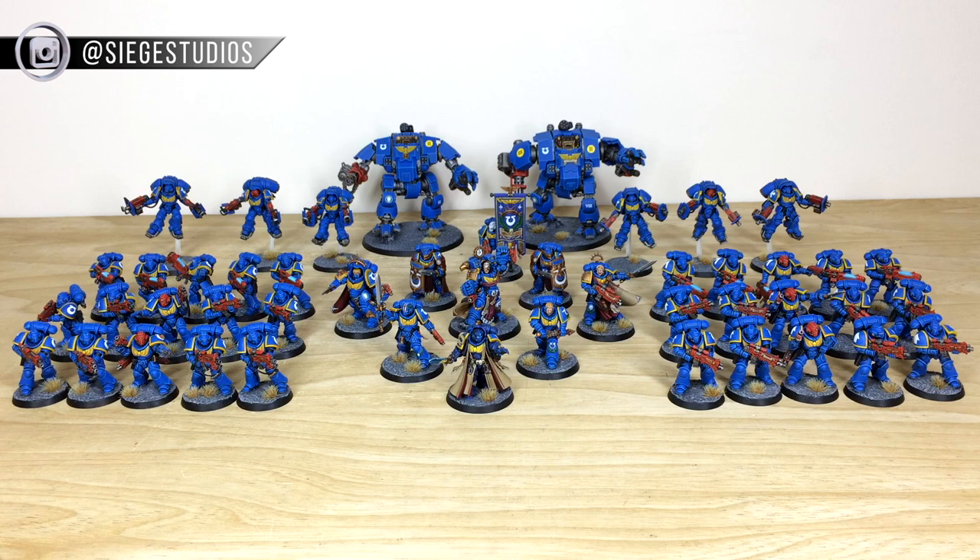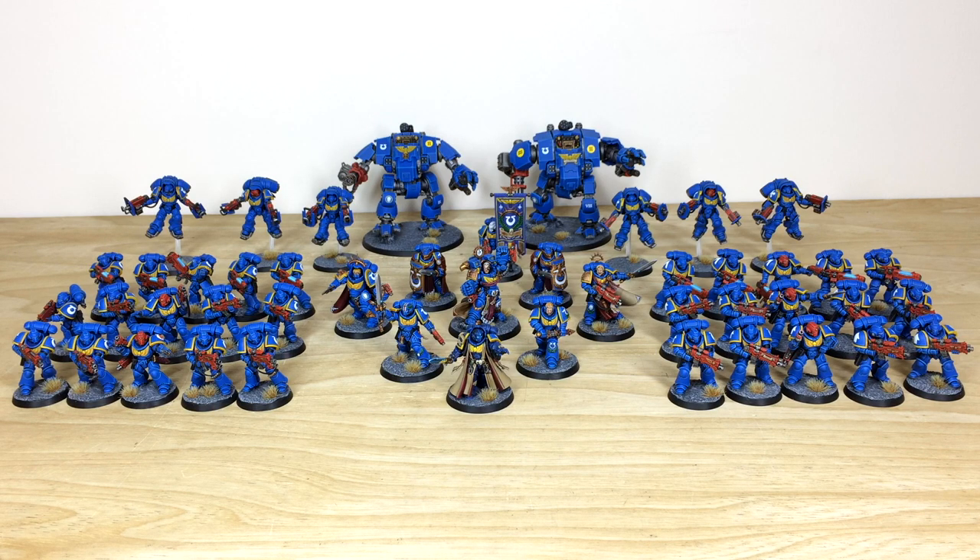In the message section, put a list of models in our model list format, which can also be found on that contact form. Fire that off to us to get the process started. We'll be back in a second to have a look at this awesome second edition Ultramarines force in more detail.